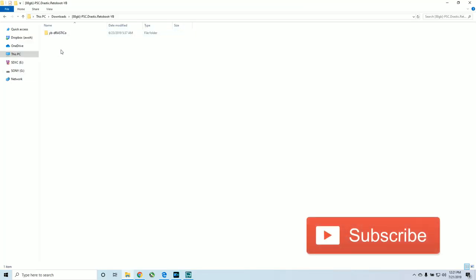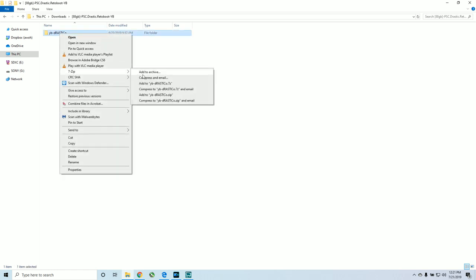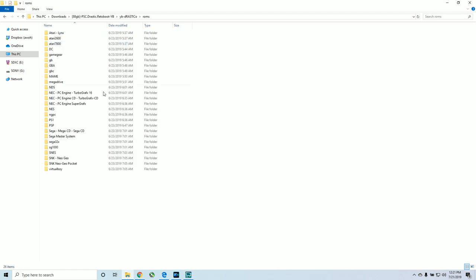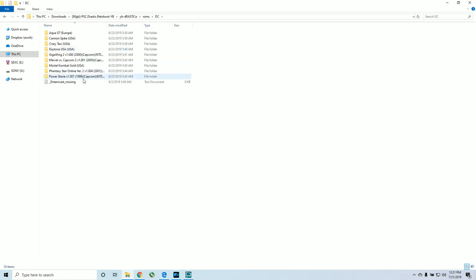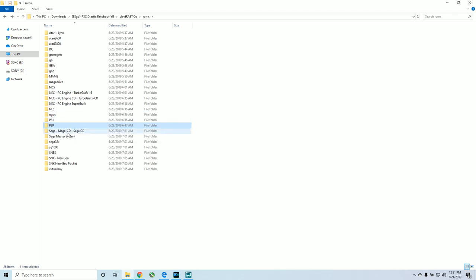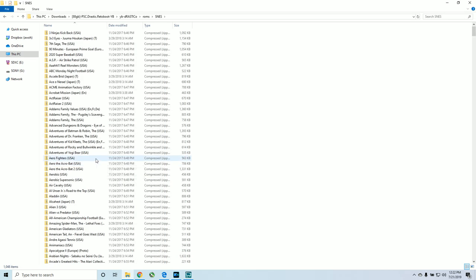You should have a bunch of .r files. Go ahead and download a program called 7-Zip — it's totally free. Right-click it, it should say 7-Zip, and just say extract here. It's going to extract this folder. Open the folder and you're going to see all the games: Dreamcast games, PS1 games, 8-Pick Escape, PSP games, Sega games, Sega Master System, SNES.